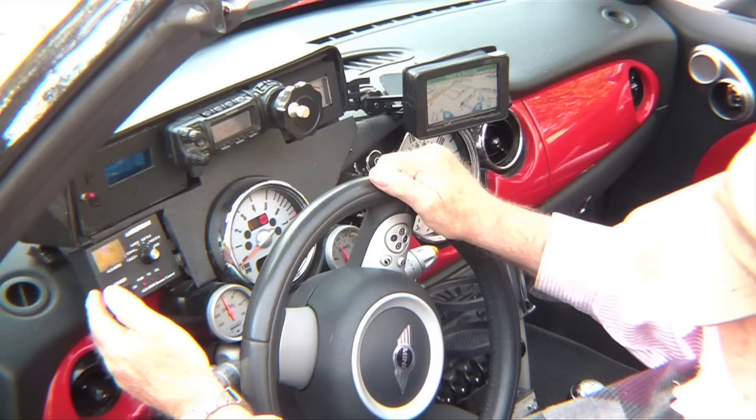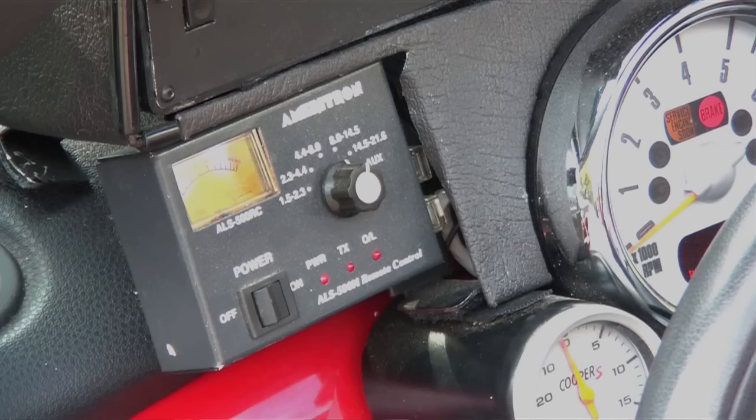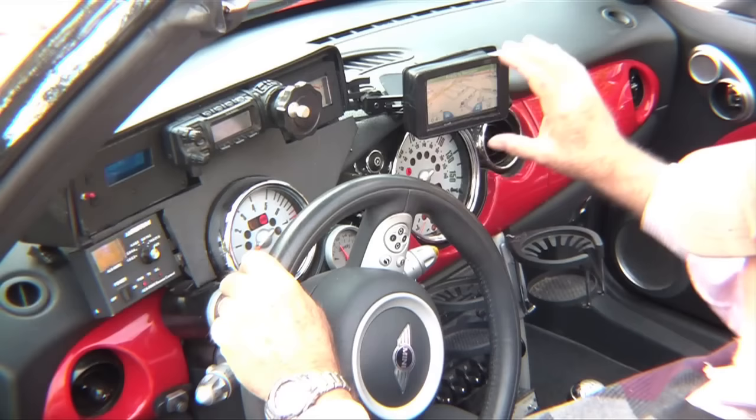This is Ameritron's remote power amplifier head. The amplifier is in the back — we'll get to that a little bit later. It's a 500 watt amplifier, and this controls it all from up here. You can turn it on and off and switch frequencies all the way back there from up here. It works pretty good.